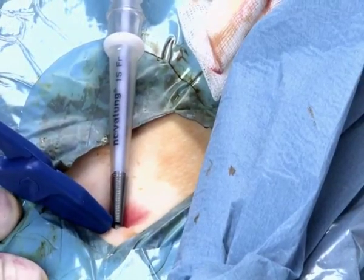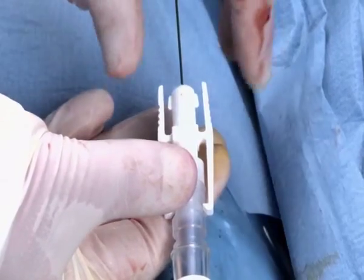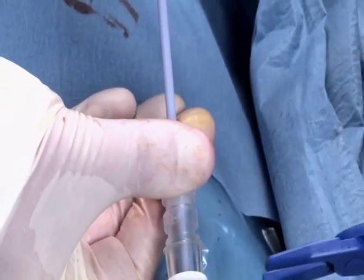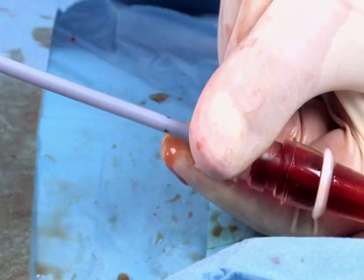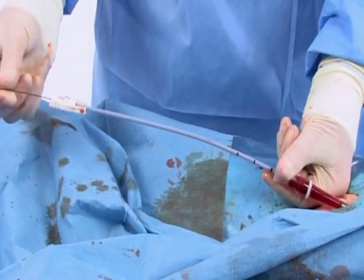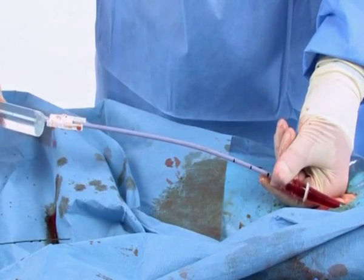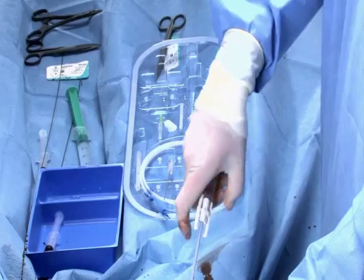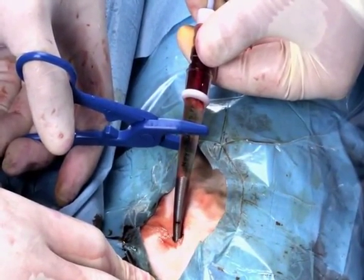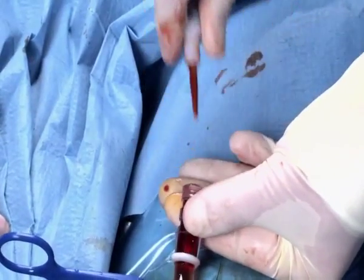The insertion depth is indicated by a black mark on the Novoport 1 cannula. Pull the guide wire back a bit, then unlock the dilator by pressing the claws at the end together. Hold the vent plug at the end of the cannula in place and pull the dilator back. When the third line on the dilator is visible, pull out the guide wire completely. Attach the 20 ml syringe filled with heparinized saline solution, rinse the blood out of the cannula and back into the vessel. Clamp the cannula while the last few milliliters are flowing through, then remove the dilator and vent plug completely.